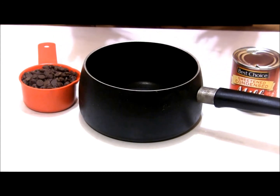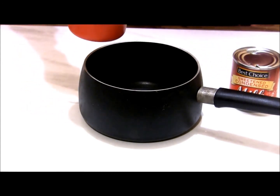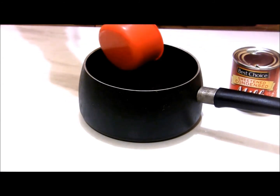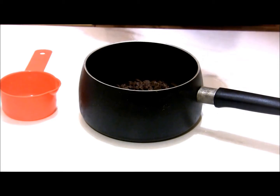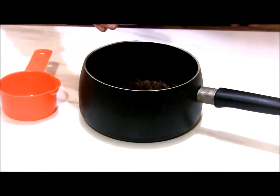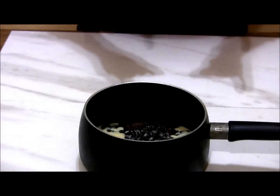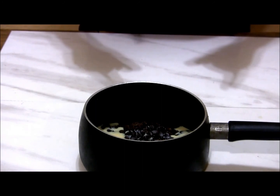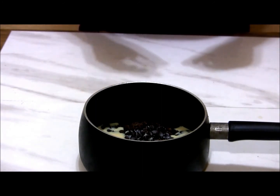To make the hot fudge for our cake, this is a very simple recipe. We're going to add one cup of sweet chocolate chips to a saucepan and one 14-ounce can of sweetened condensed milk. Now I'm going to take this over to the stove and cook it on medium heat, stirring consistently just until all the chocolate is melted.